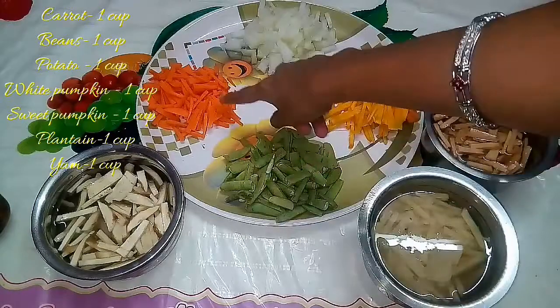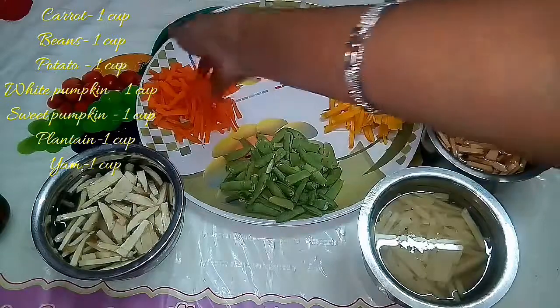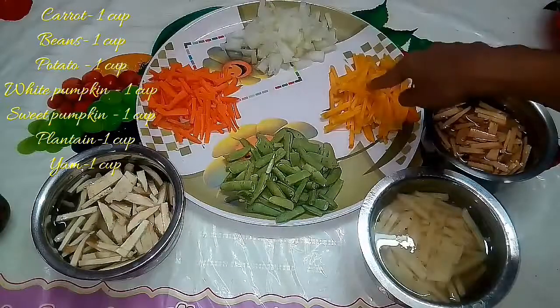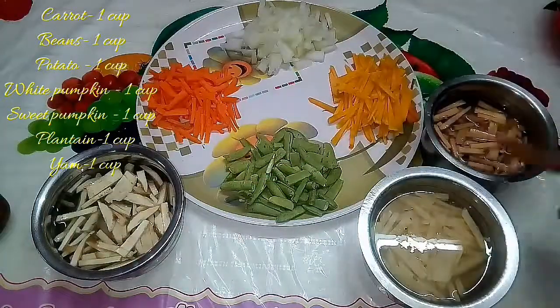First, one cup of beans, one cup of carrot, one cup of beans, one cup of rice. Add all these vegetables into the pan.